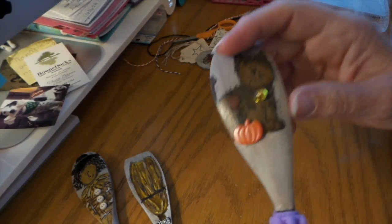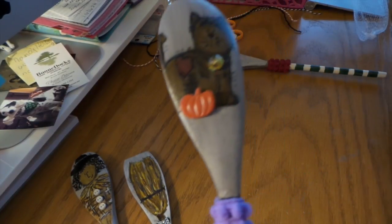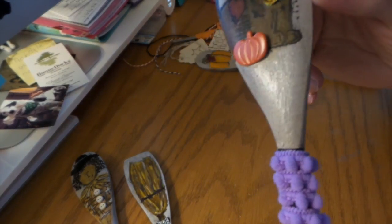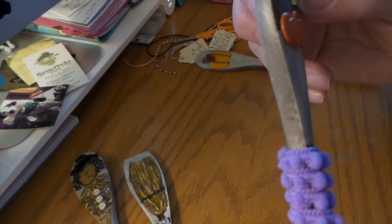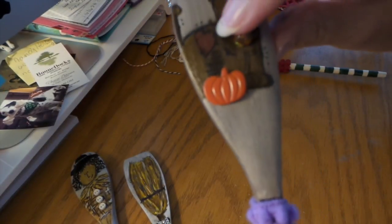And then I added these little beads — I can't even think how we made them, I do not remember. And then I just put glitter stickles on the back and then added a little pumpkin, and he's got a little heart.